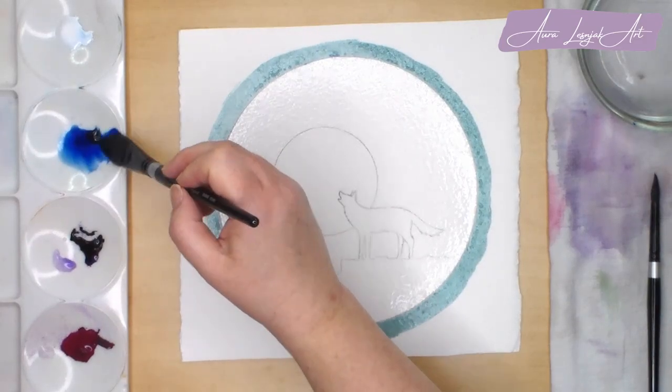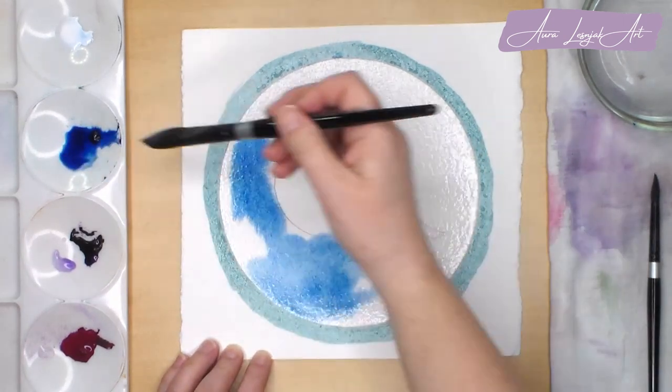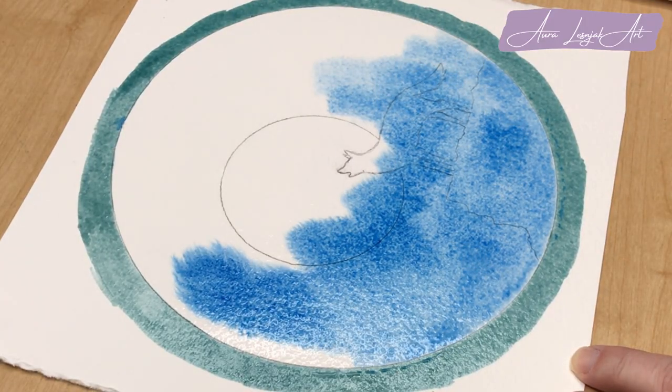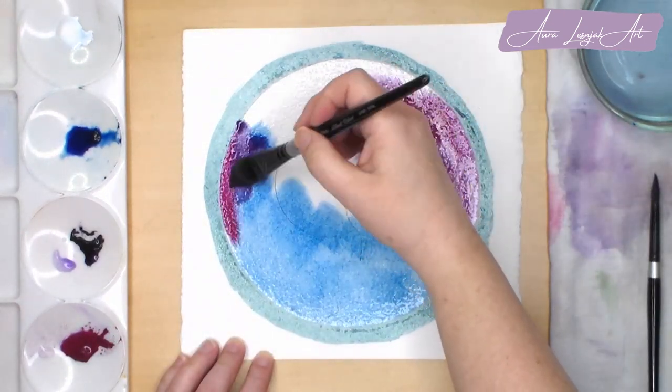Now I wet the entire area inside the circle and will add the galaxy sky colors wet in wet. I start with Antwerp Blue, then I add Quinacridone Violet and push that into the blue in some areas to make it mix into a very pretty light purple color. For the darker purple, I used Carbazole Violet.